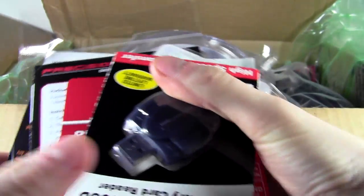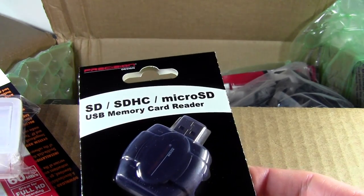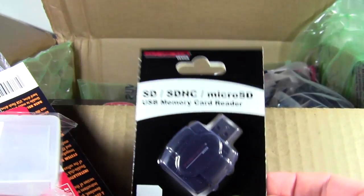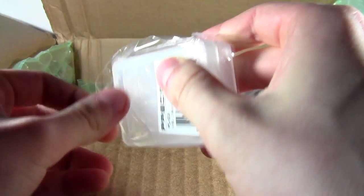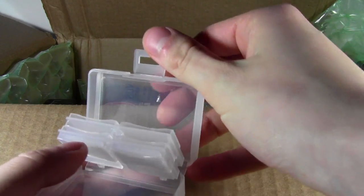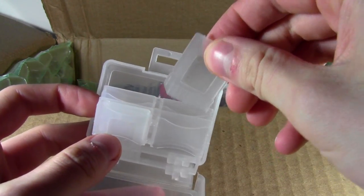Here we have a little goodie bag basically — this has a lot of the small stuff in it. So this has an SD and micro SD card reader with a limited lifetime warranty. Would you look at that? And here we have a little case for SD cards. Opening this up — that's pretty nice. It's also got two micro SD little holders in there as well.